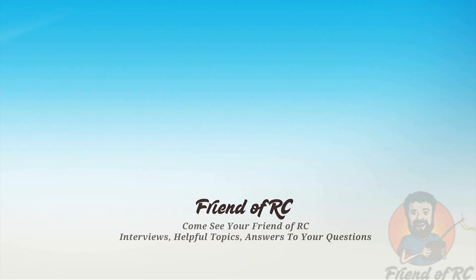I hope you guys enjoyed this review. If you have any questions, post them up down below. Stop over at our website at friendofrc.com or join the conversation at rcnightmare.com. Thanks.